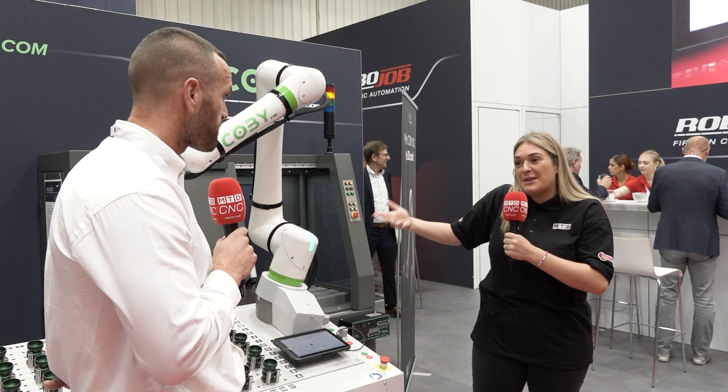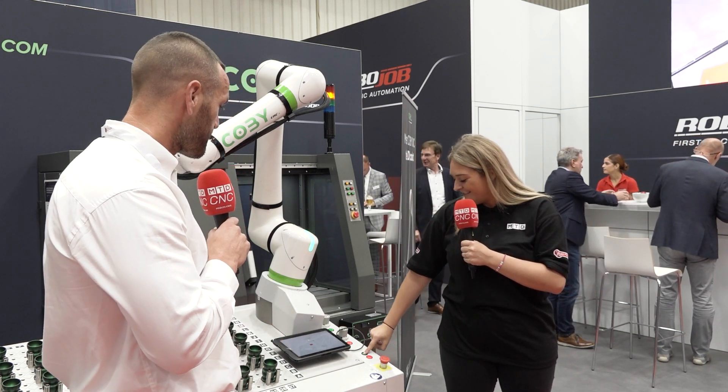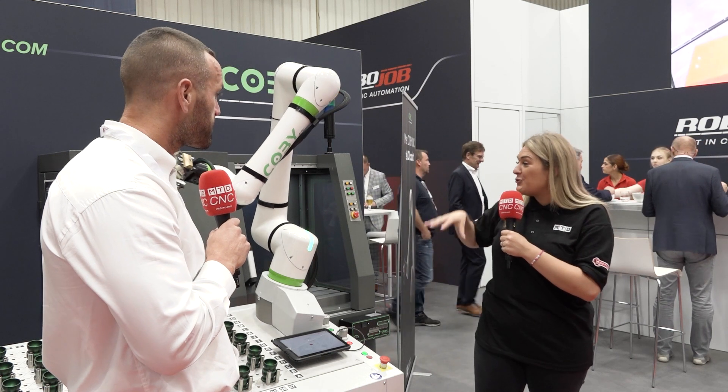How easy is it to get it back up and running? You've got the play button there, just hit the play button. As easy as this? Yeah. So that is so user friendly.